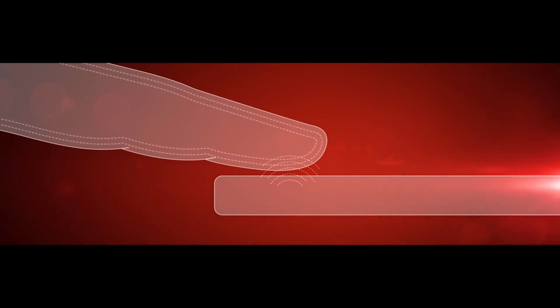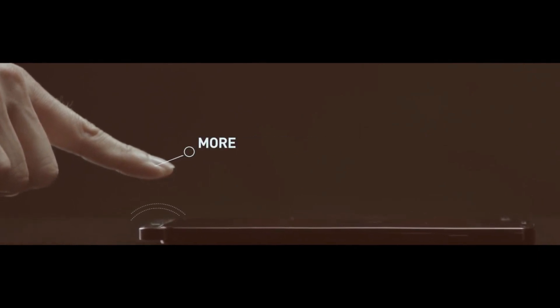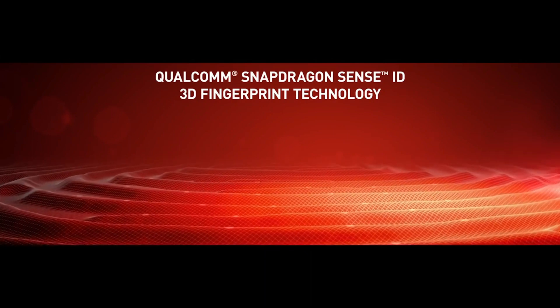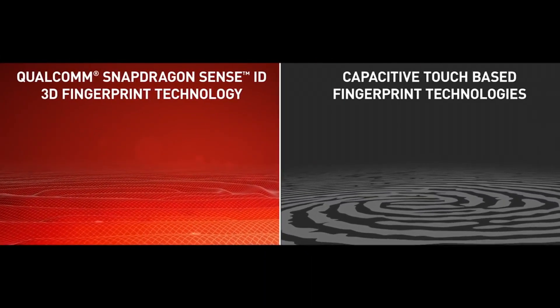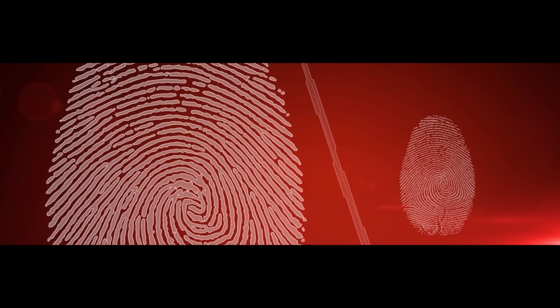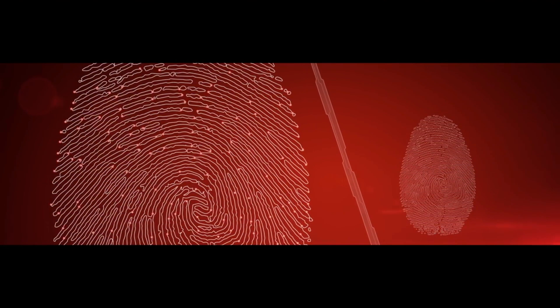Previously, there were rumors that Huawei is doing something with ultrasonic fingerprint sensors for the Mate 20 family. But now it's confirmed that only the Mate 20 Pro model will get the ultrasonic in-display fingerprint scanner, while the regular Mate 20 will have it on the back. I'll talk about the difference between ultrasonic and optical fingerprint sensors in my upcoming video, so be sure to subscribe for that.